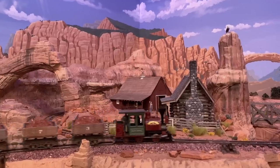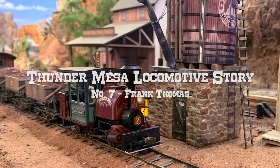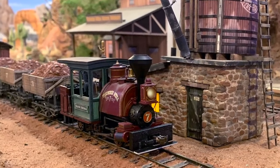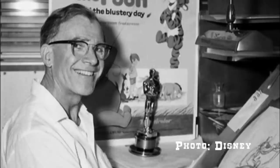Howdy folks, Dave here at Thunder Mesa Studio. Today we have the story of Thunder Mesa Mining Company Locomotive No. 7, an 0-4-2 Porter tank engine named in honor of the great Disney animator Frank Thomas.